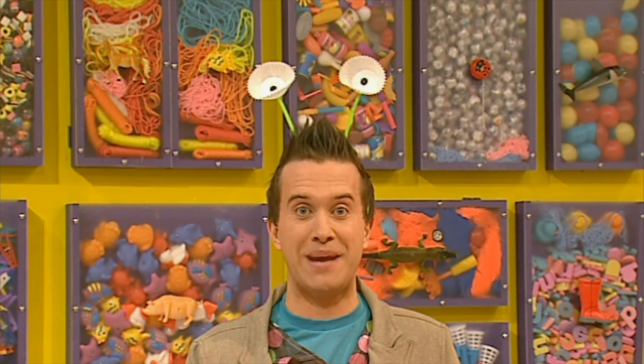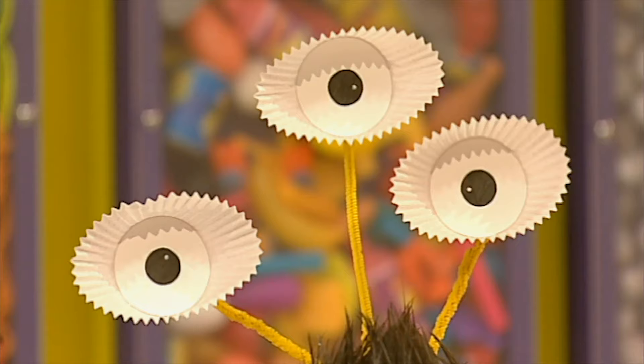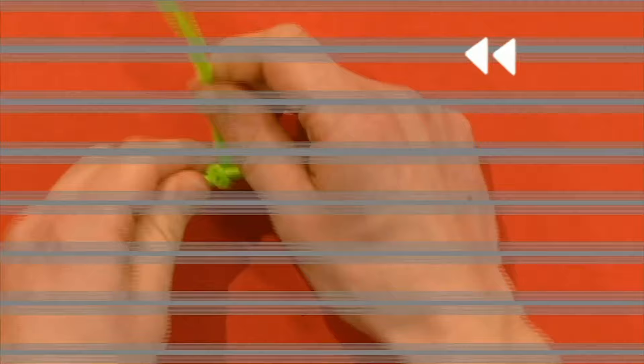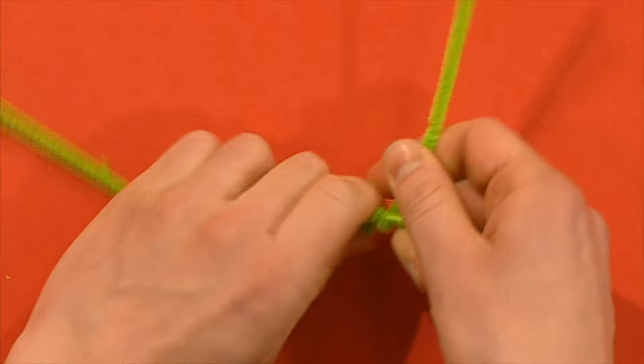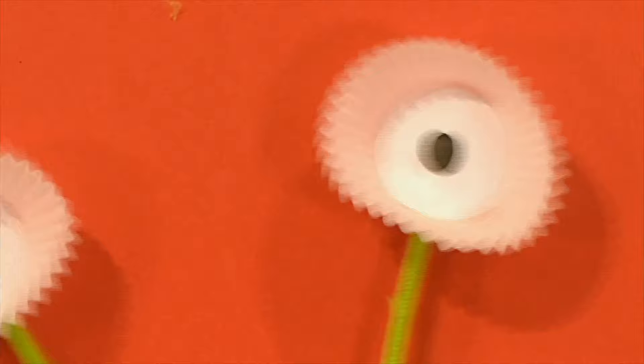And if you've got more than a minute, you can colour in the eyes any colour you like — the weirder the better. Or how about trying three eyes? Hilarious alien eyes made in a minute! Why don't you try it? Here's a reminder of how to do it. Get a pipe cleaner and twist the ends around the hairband on one side. Do the same on the other side and draw two eyes on the cake cases. Stick the cake cases onto the ends of the pipe cleaners and you've got alien eyes!